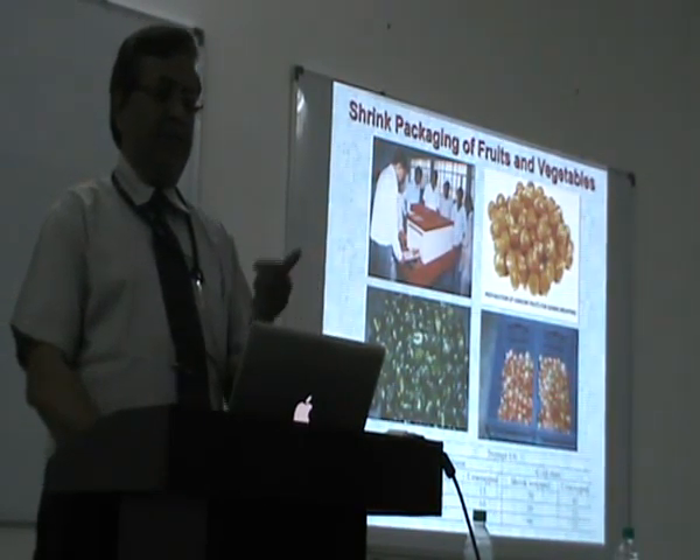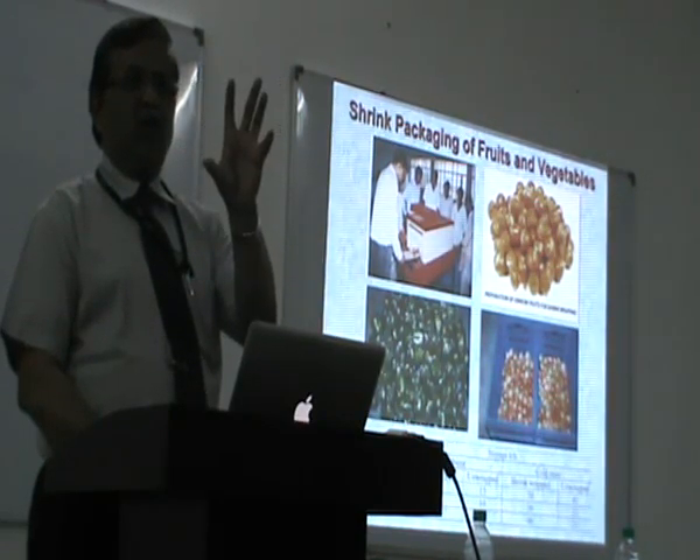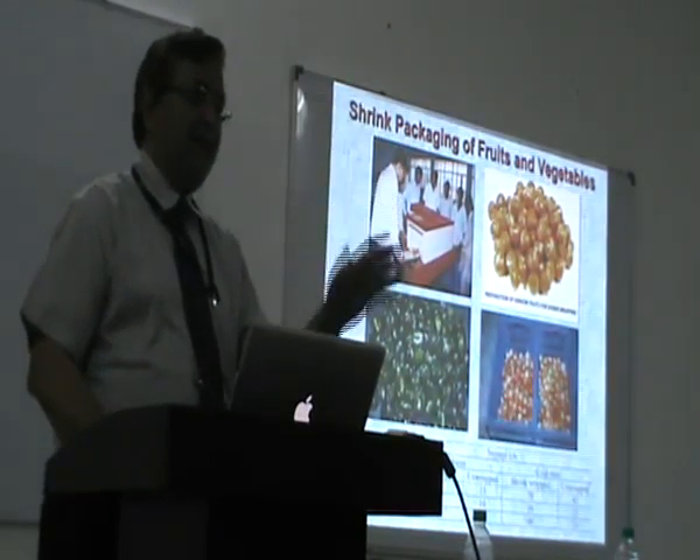For example, this is a Simla capsicum — what we have, a pepper. One Simla capsicum costs five rupees, and the cost of packaging is twenty paise, which will increase the shelf life by four times. So the farmer can get a better price.